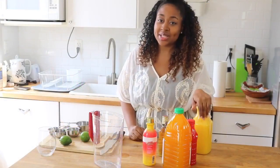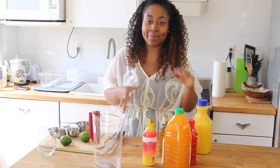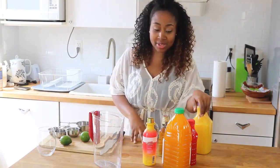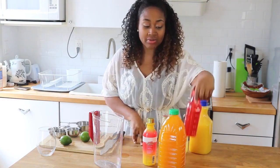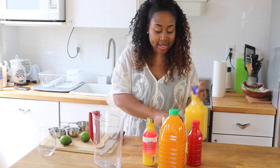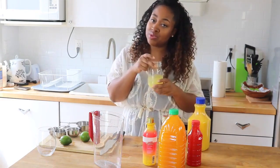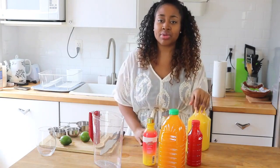Alright guys, let's get started with the ingredients. What I like to do is use a medley of different juices. So here we have a mango juice, an already-made fruit punch blend, some orange juice, and then a little bit of pineapple juice. That's just what I like to use, but whatever juices you have, you can use.